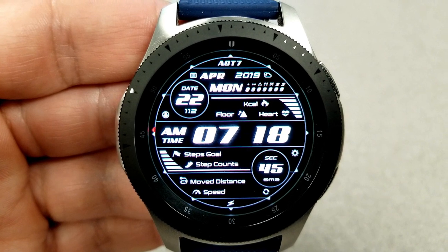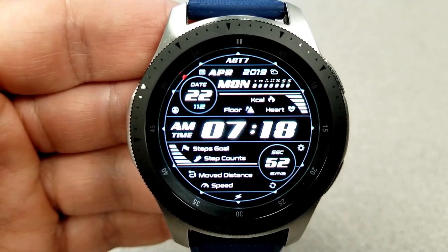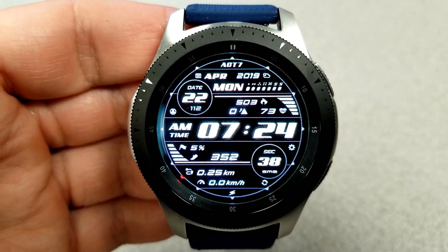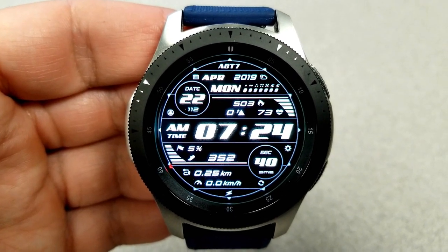Starting from the top you have the full date, and then underneath that you have your first hide and reveal panel which shows your calories burned, your floors climbed, as well as your last recorded heart rate.